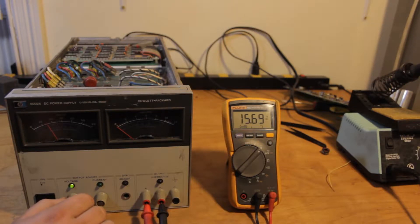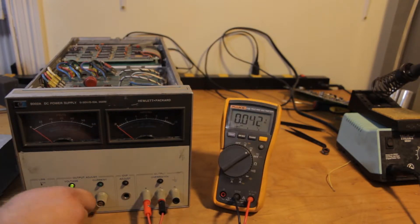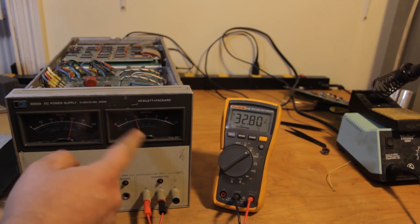Put the voltage up. There we go — running it at 8 volts, we expect about 2 volts and at 4 volts and 3 volts and about 2 volts. It's about four amps.